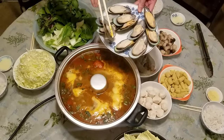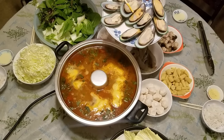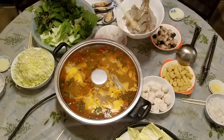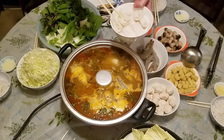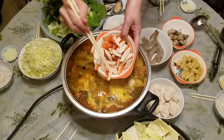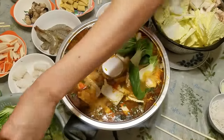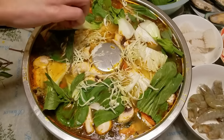Once it has come to a boil, first drop in the items that will take the longest to cook. You will also want to drop in the seafood first, as it will add more flavor to your broth. Just be sure to keep an eye on the shrimp, as it will only take a minute or two to cook — fish it out once it has turned pink. After adding in the seafood, you can then add in the rest of the raw ingredients. Once the items in the hot pot are cooked, they are ready to be ladled into your bowl.